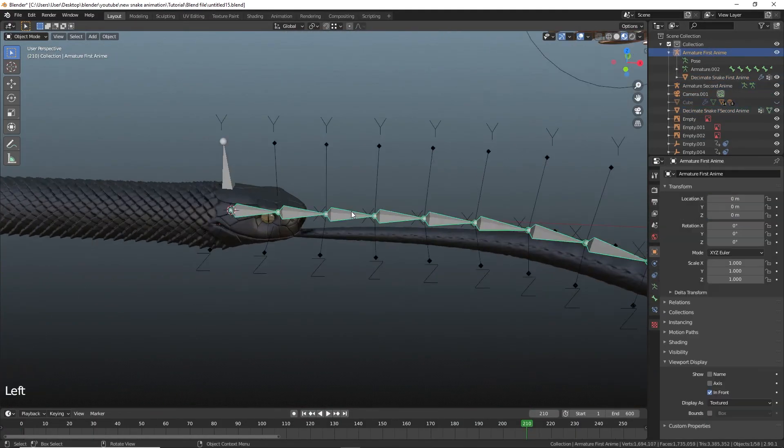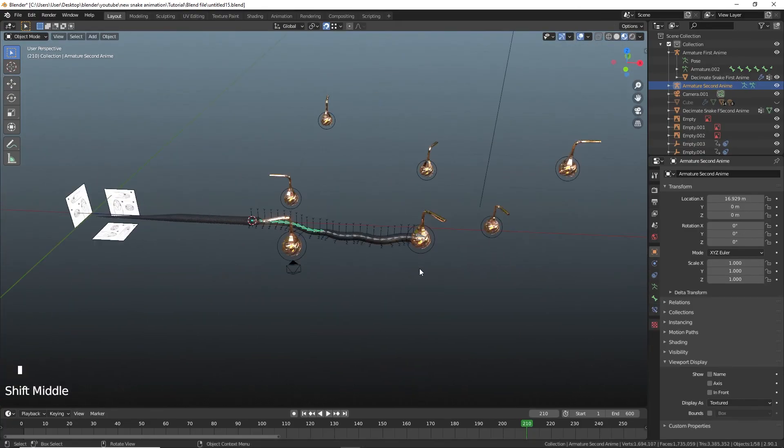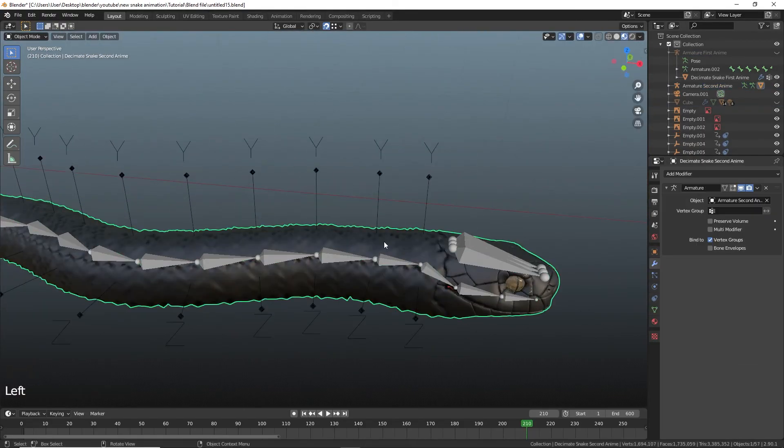Create a replica of the first armature. The first armature controls the slithering of the snake, while the second will be used for the striking pose.